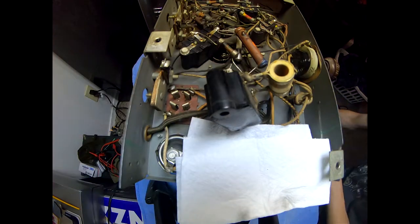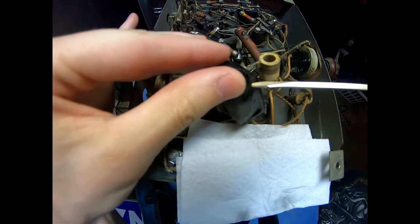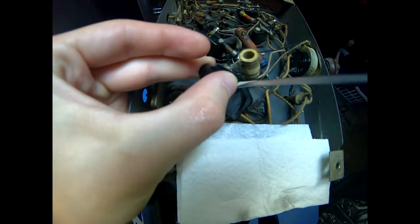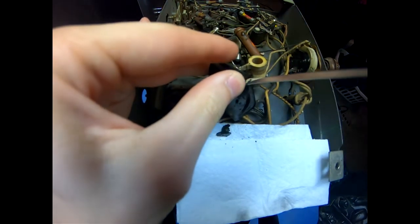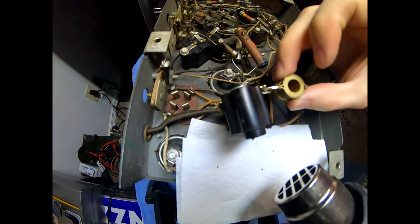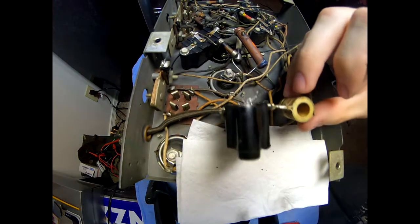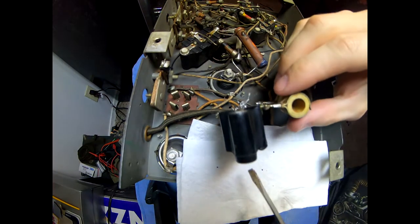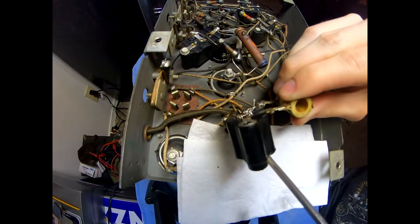I've got the bottom pretty soft — you can see it start to change, it turns glossy. Let's see if we can gently jab in here. I might have to go just a little bit longer in order to get it really soft. Yeah, okay, now it's starting to pour out of there pretty good. It should be pretty obvious you don't want any of this to get on your hands, so just be careful.